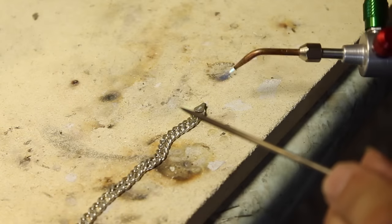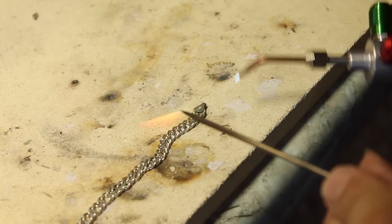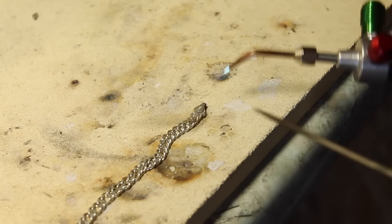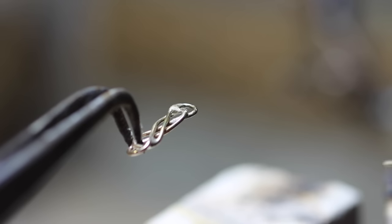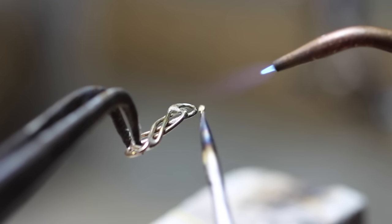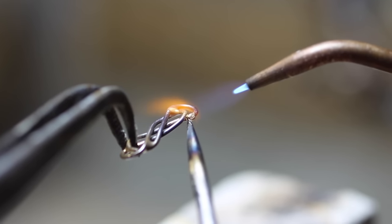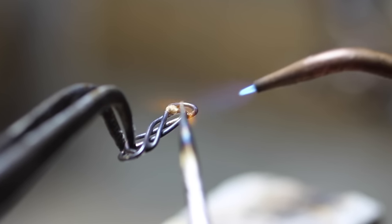Of course it's equally at home with gold or silver work, where again it won't bend or distort like the cheaper steel ones can. Its resilient sharp point is perfect for intricate pick soldering, and this is where the grip and the balance help you to place the solder exactly where you need it.